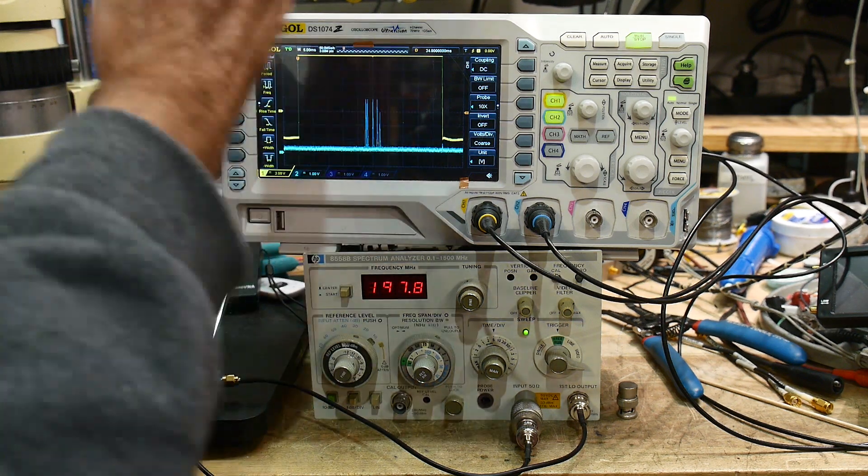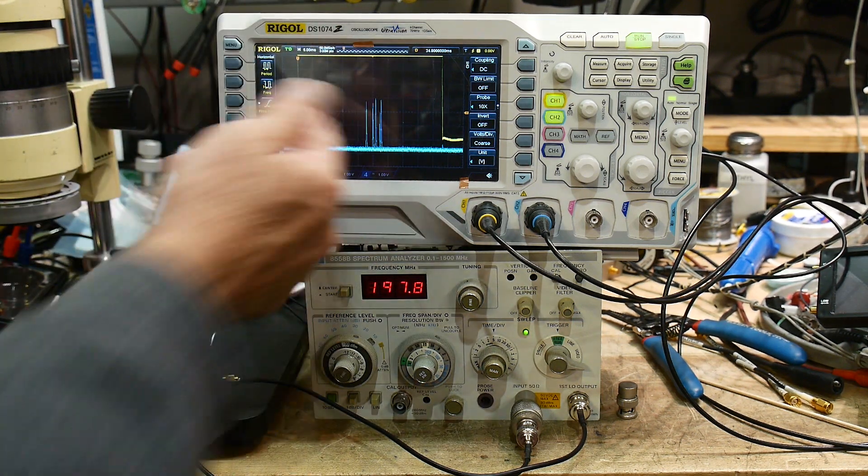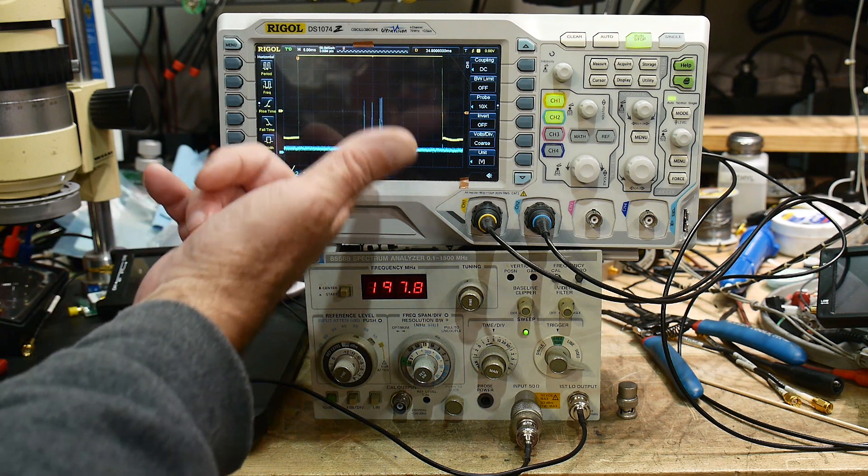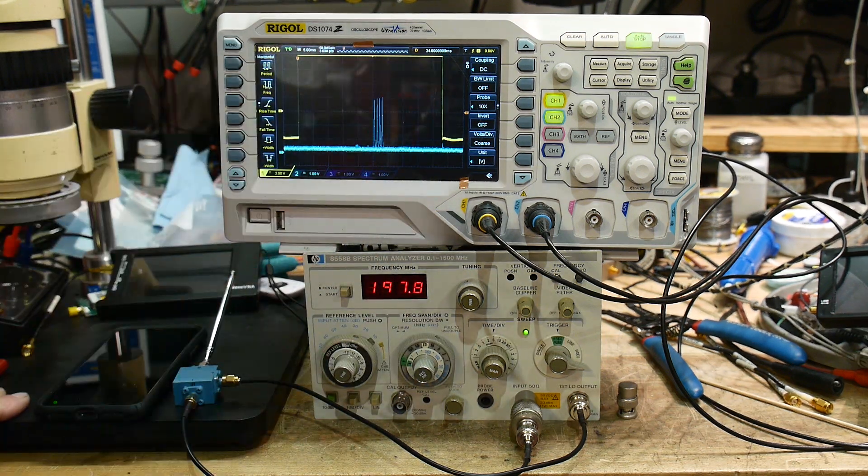Do I really care about the exact frequency? No, I already know the frequency. What I really care about is the modulation — like, is it working or not? Let's say you have a Bluetooth transmitter and you just want to make sure that it's working. Here you go — you can look at it and see that it's actually transmitting.